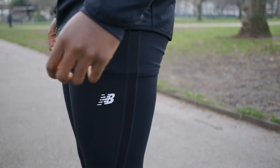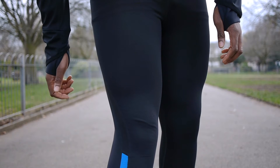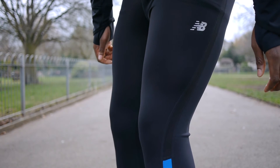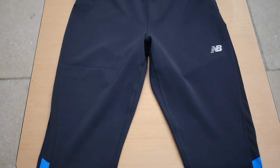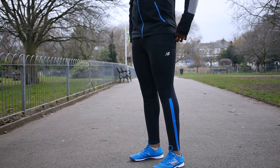Let's start with the tights. The New Balance Accelerate tights feel ultra light and breathable with New Balance dry technology. They felt a lot more stretchy than my previous running tights by Puma. At first I was a little worried that they were too thin — as in see-through — but that's not the case. They have a nice snug fit with internal pockets to store your keys during your night run. I like the subtle leg opening zippers as well as the not-so-subtle blue strip that runs down the side.